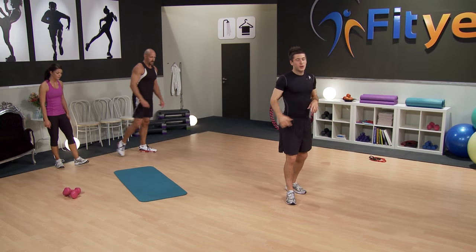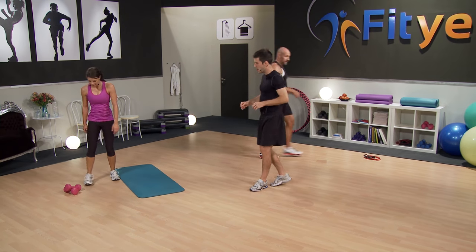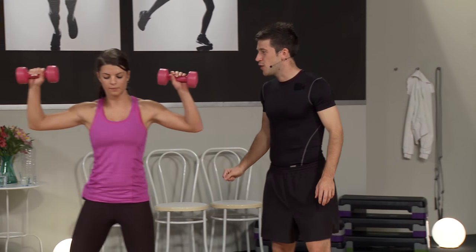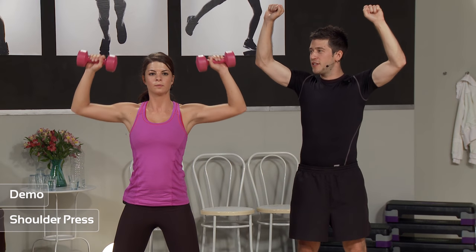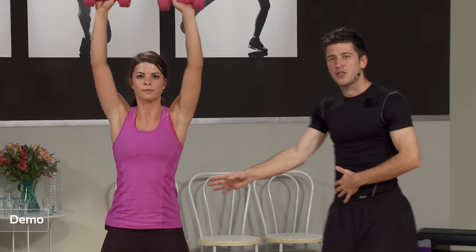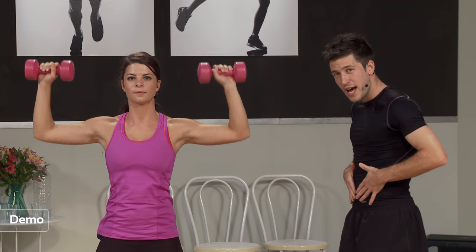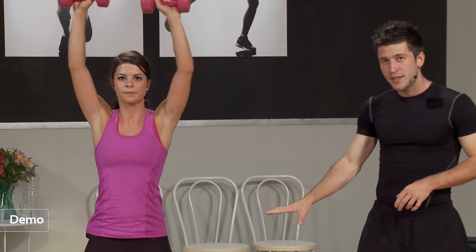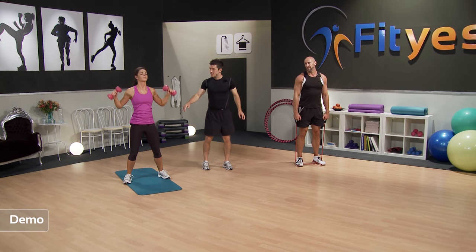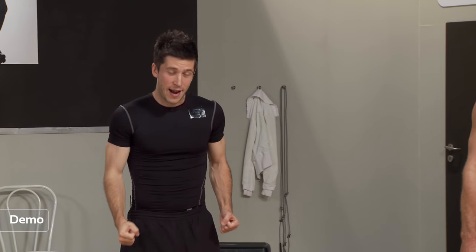So we're going to get ready for the next set. The first exercise is the shoulder press. Michelle demonstrates: arms nice and high, push straight up above. Her back is nice and straight — not arching the lower back — keeping those abs nice and tense, and slightly bending the knees to protect that knee joint. The second exercise is the bent-over row with a narrow grip. Pat demonstrates using the resistance band: bend over with a slight squat, hips coming out, shoulders back, pulling the elbows right into the side.